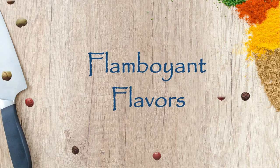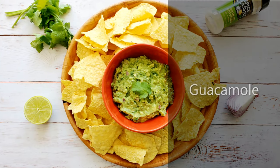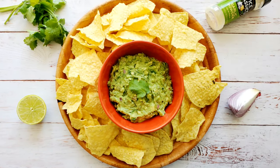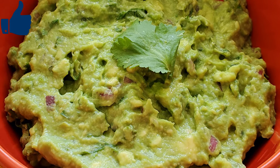Hello everyone, welcome to Flamboyant Flavors. I am Reena and in this video I am going to show you a Mexican restaurant style traditional guacamole recipe. So let's get started, but make sure to subscribe for new videos and don't forget to hit the like button.